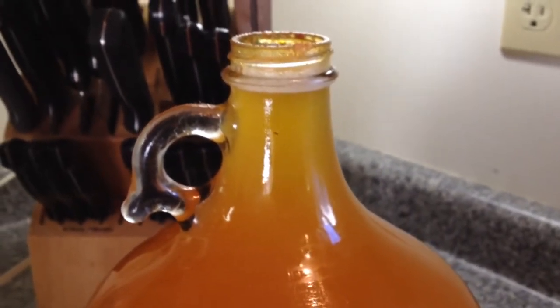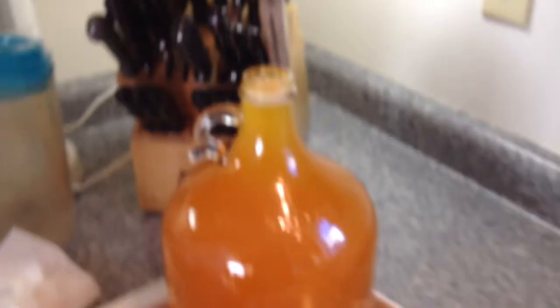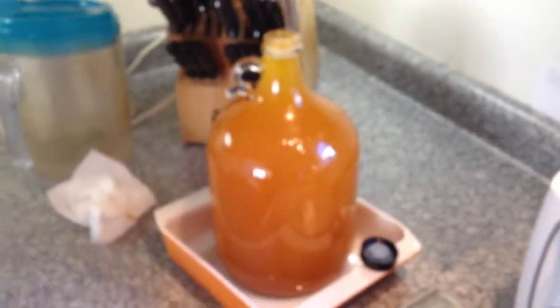You let this go for like a week, and once the foaming subsides you put a traditional airlock on there — that'll be my next step. I'm very excited to see how this comes out. Just within a day it began to foam and bubble, which is really exciting.